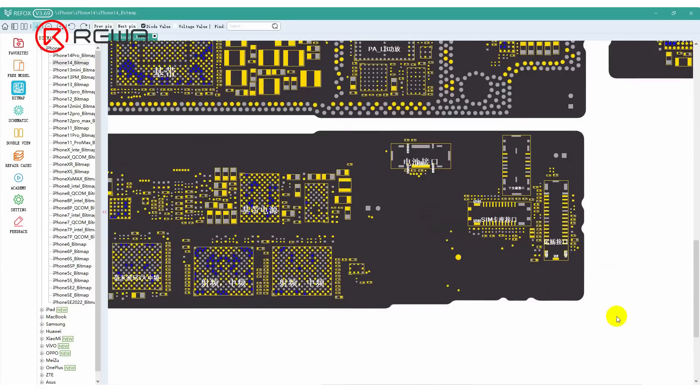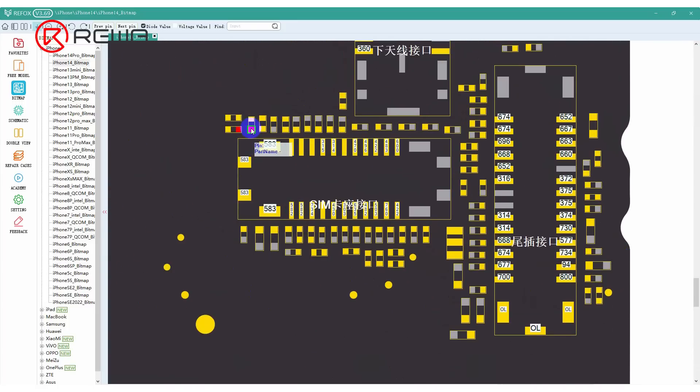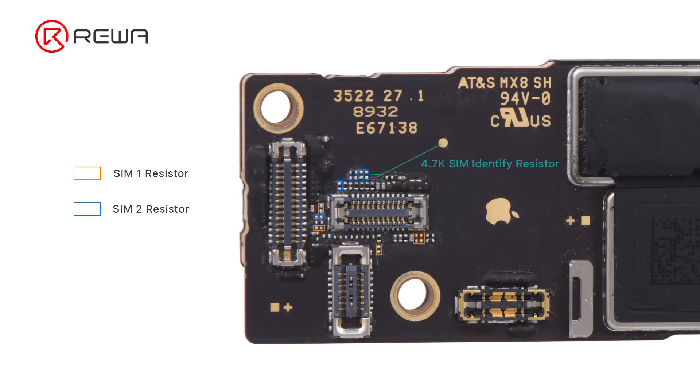Next, we open bitmap and examine the circuit distribution of physical SIM 1 and SIM 2. To restore the physical dual card function, the resistor connecting to eSIM needs to be removed, and the corresponding circuit of SIM 1 and SIM 2 need to be short-circuited.